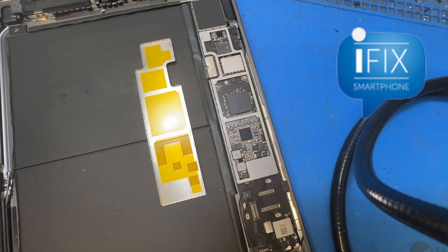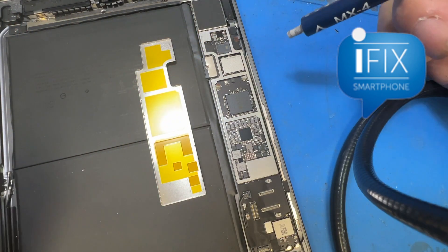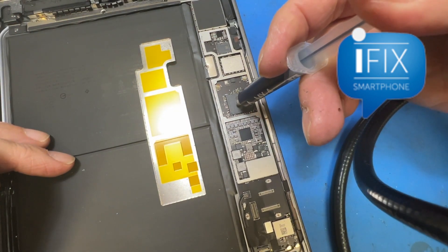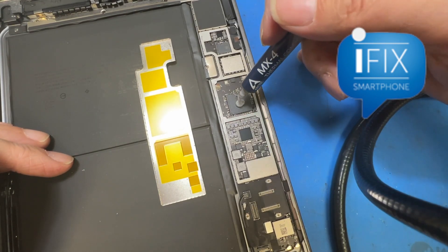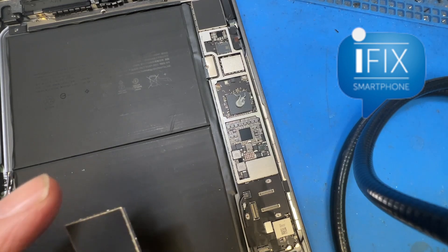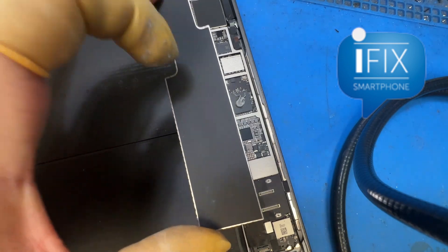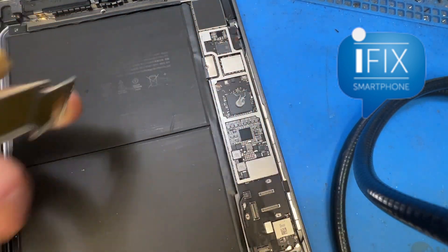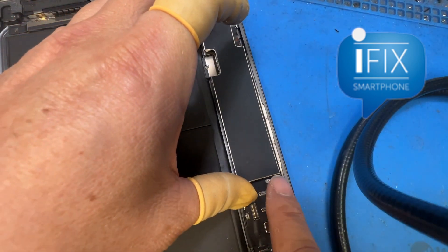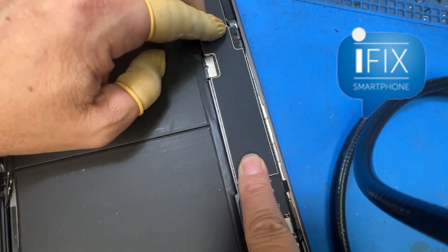I want to show you. What I have is just a simple thermal compound that I use for my computer repairs. Let's put a normal amount on it, just like you're putting it on a CPU when you put the heat sink on top. You don't even have to do anything special — just put that cover back on, press it, and it'll spread and help evenly distribute the heat.